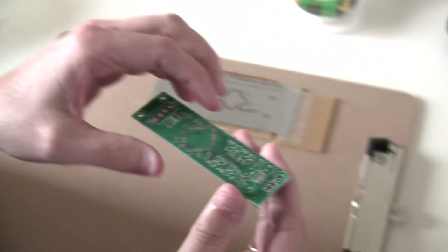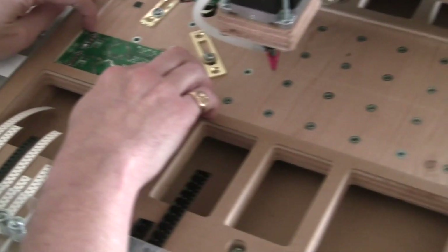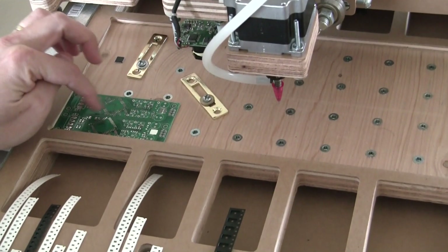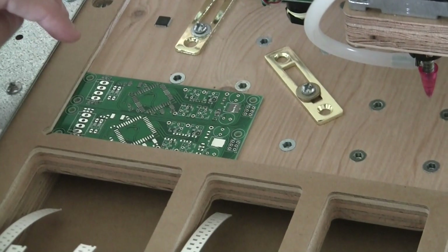Now I'm going to put it to the machine. I'm placing the PCB in this location because I designed this PCB to be pretty thin and I have some components on the edge. I don't want it to hit the edge, so I use another PCB to help support it.